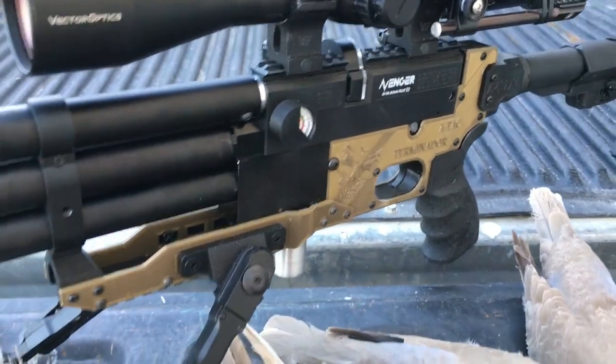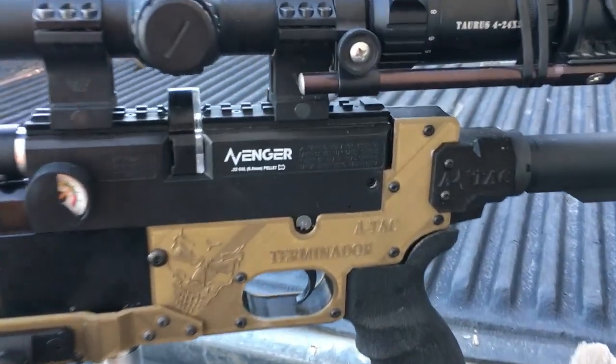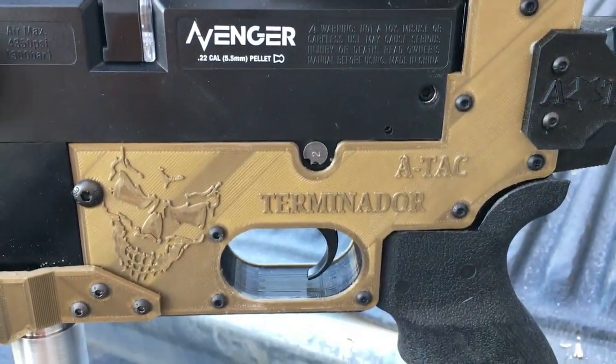Get them in any color you want — black, flat dark earth, gunmetal gray, bronze, safety orange, safety yellow, army green. I can't remember all the other colors we've got, but also red and blue.